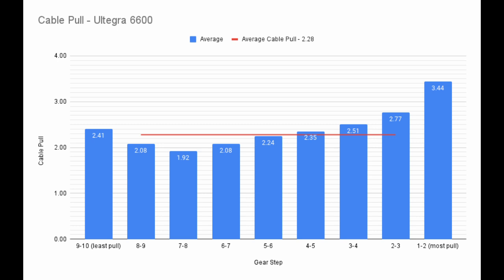We can also calculate an average cable pull. I averaged together the middle shifts, ignoring the first and last shifts. The end result is an average cable pull of 2.28mm. You can now use this number to find other shifters that could work in place of this one.